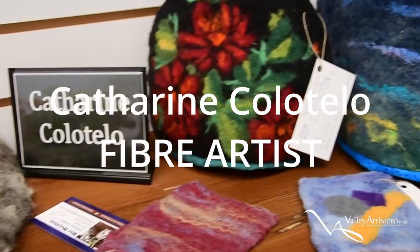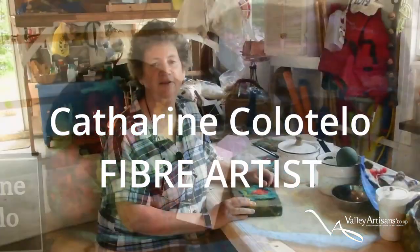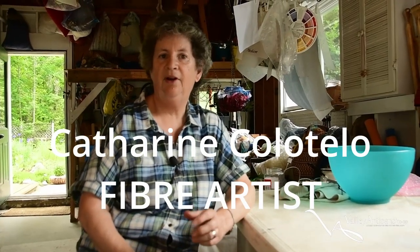Hi there. I'm Catherine Colatello and I'm going to tell you about felting. I live in Deep River, Ontario. I've been felting for about six years and I started with courses from a lady in Chalk River, Ontario. I get wool from various sources.